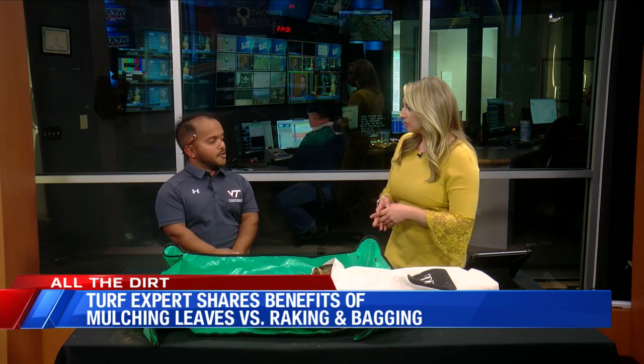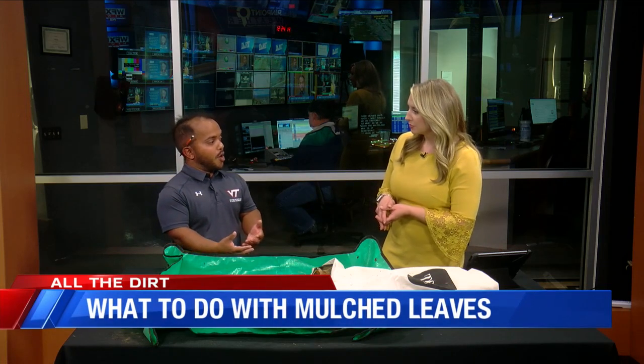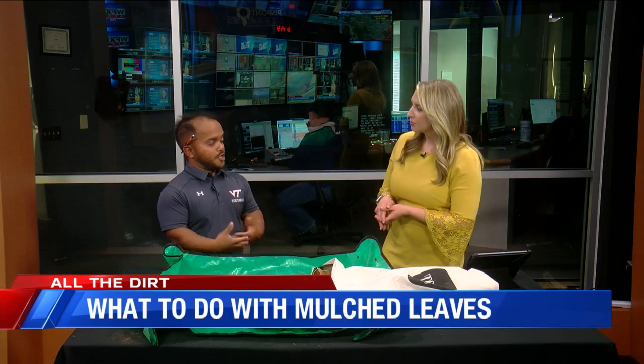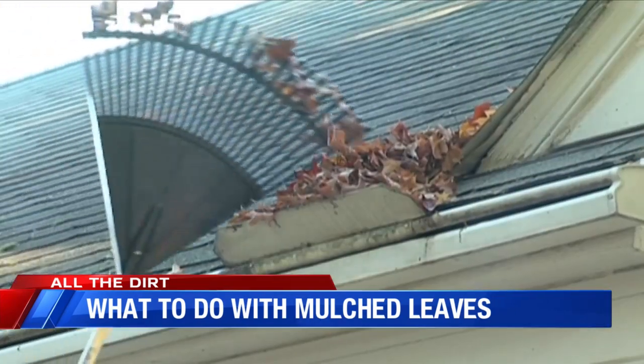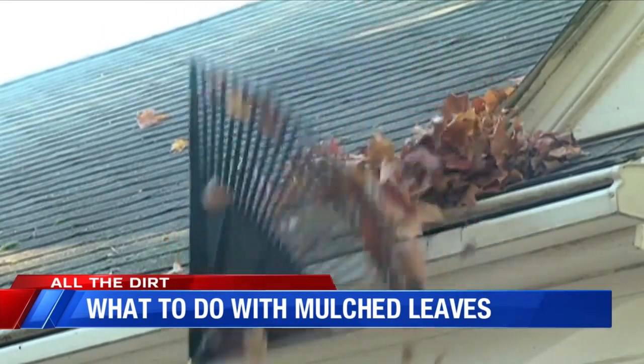So what should we be doing instead? There are a lot of good alternatives, and the primary one is to mulch your leaves by mowing over them — whether you have a mulch mower or just a standard rotary mower. Anytime you can shred those leaf clippings into smaller pieces, that adds free organic matter and fertilizer to the lawn.